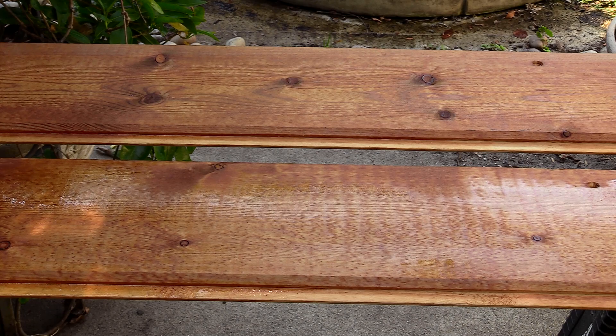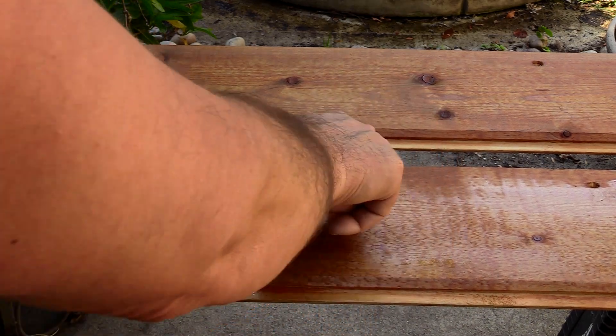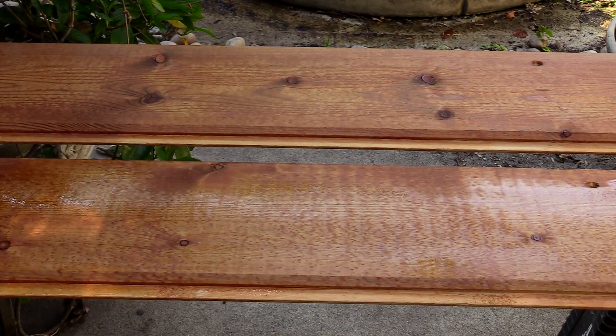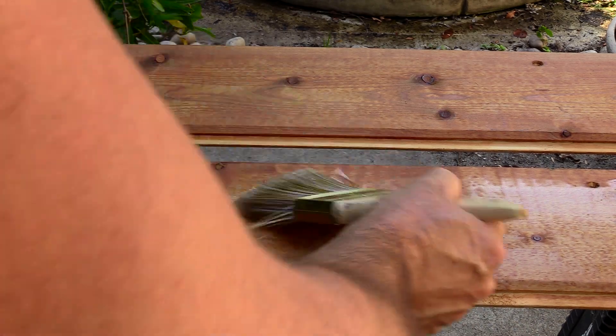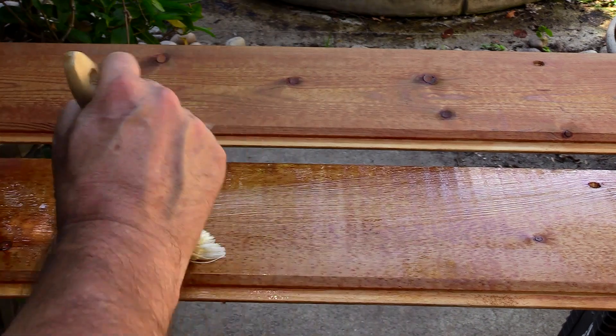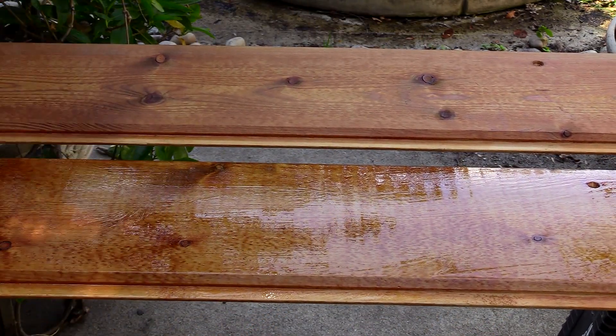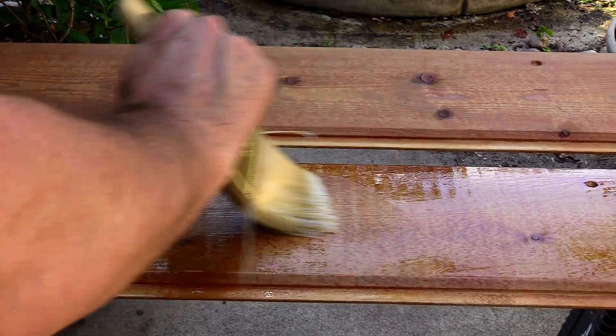I'll just show you the rub-off and we'll be done with this job. You can see here it's very shiny and a little sticky in some spots, but it's dry over here — the wood has totally absorbed it, that's the reason for the second coat. Making sure everything goes in — getting it nice and wet again, and there we go.